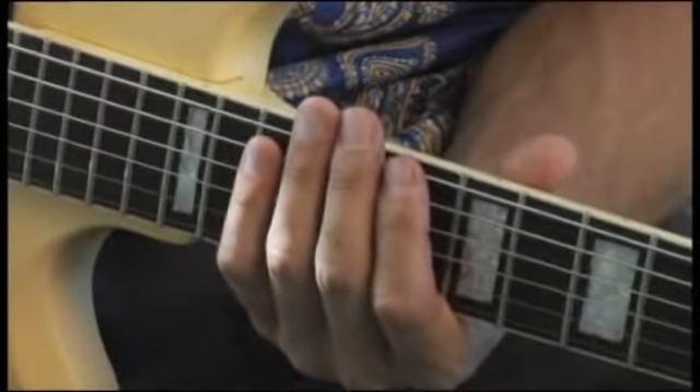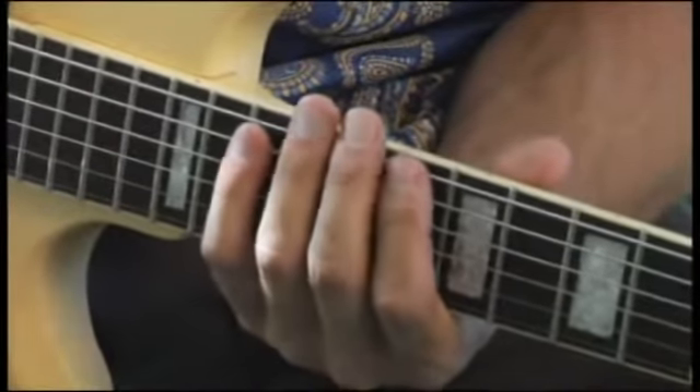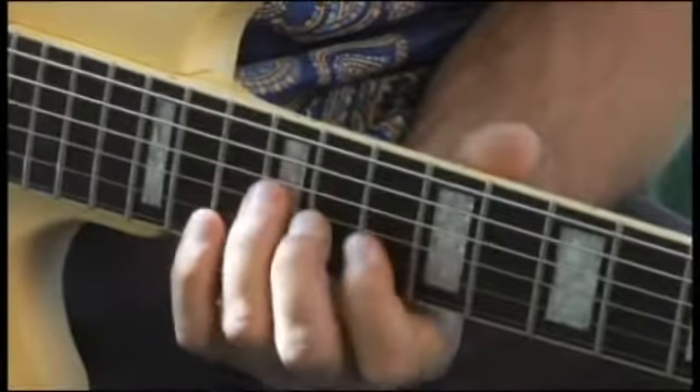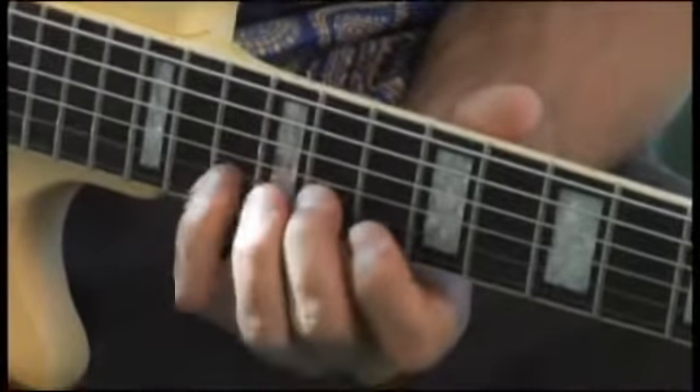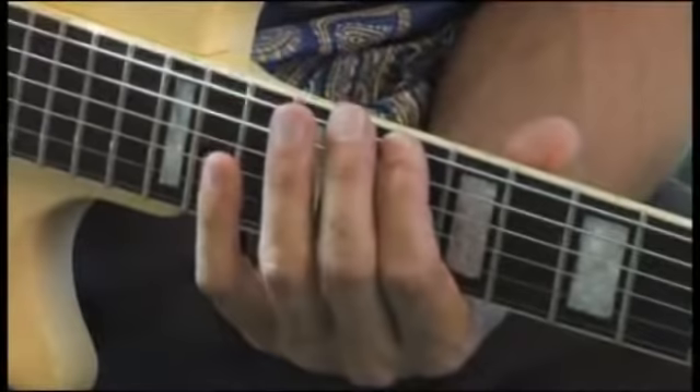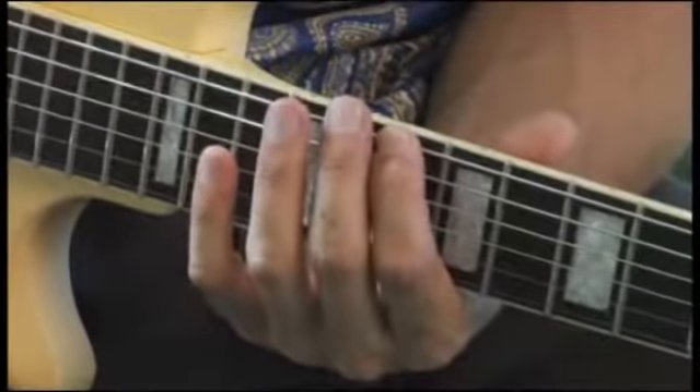Now ascending and descending — D Phrygian.